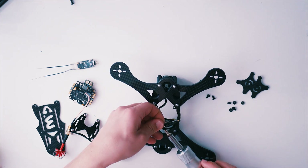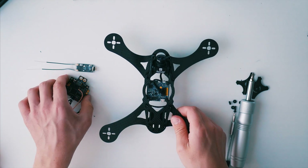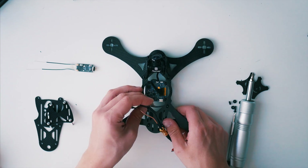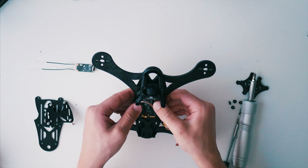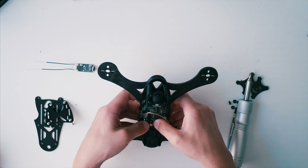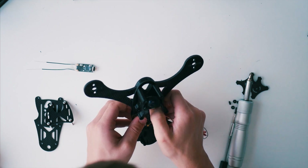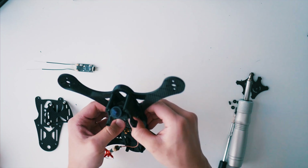I started off by mounting the RunCam Split with some standoffs in the bottom. I decided to go with the F4 V5 Pro with built-in transmitter to make everything as small as possible, going with the 10mm standoffs. Unfortunately the top plate prevents you from actually soldering the XT60 connector directly to the PDB. This is definitely something I hope to improve in the future.